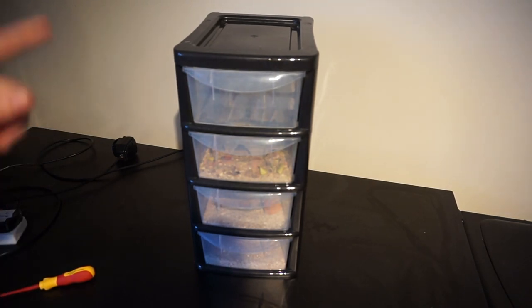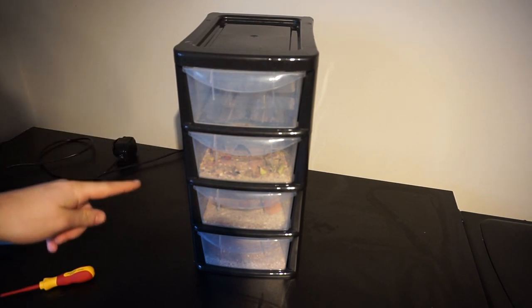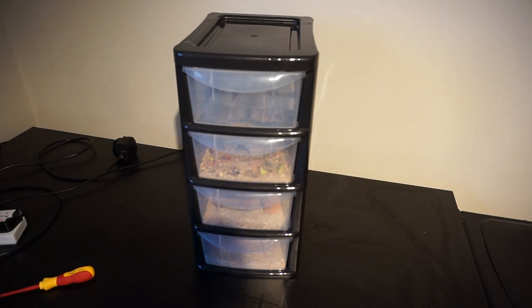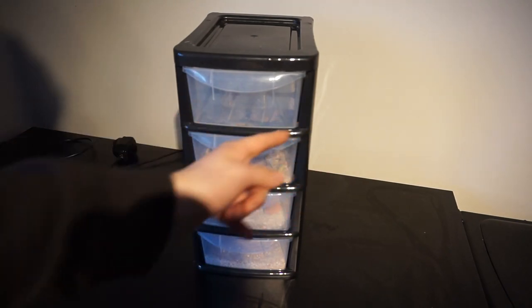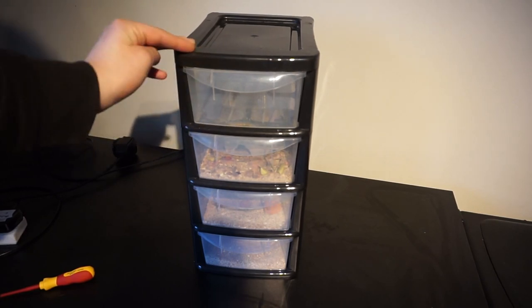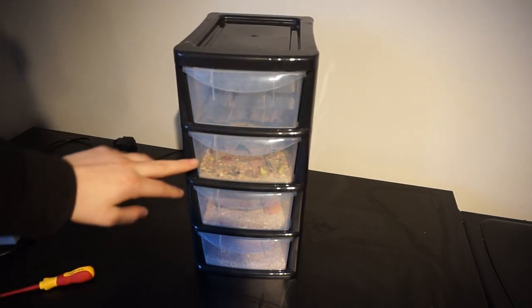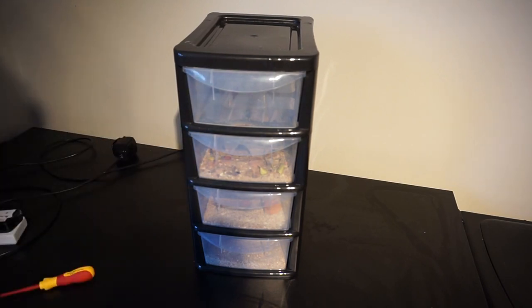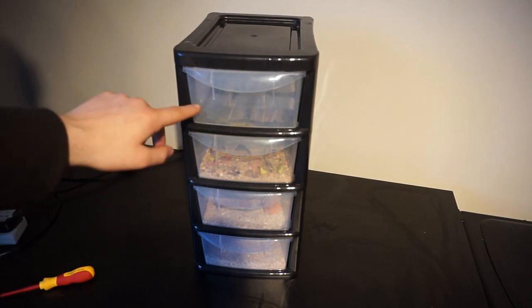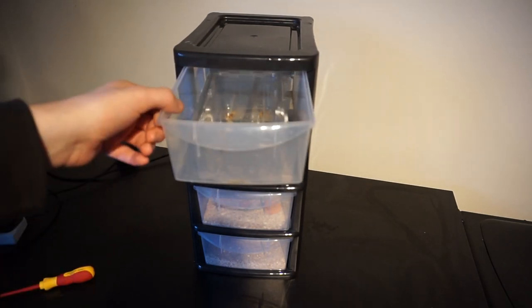I just have a simple unit — a foot and a half high by a foot by about 16 to 18 centimetres wide. It's got four plastic drawers, which will keep around about 500 to 700 beetles. The first drawer has a little plastic tub.